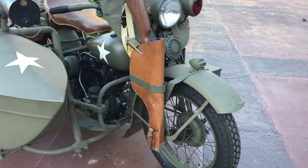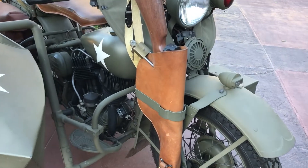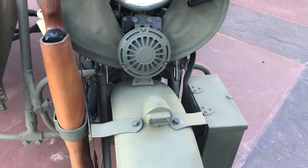The bike is actually an earlier David Serafan restoration. It's a proven rider — it runs out very nicely.